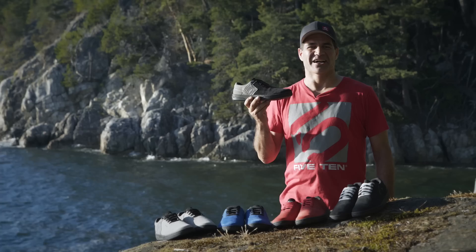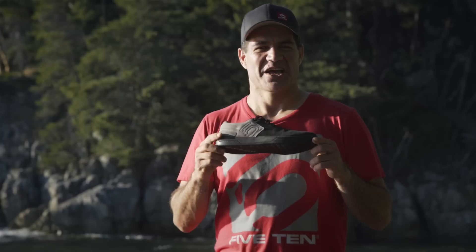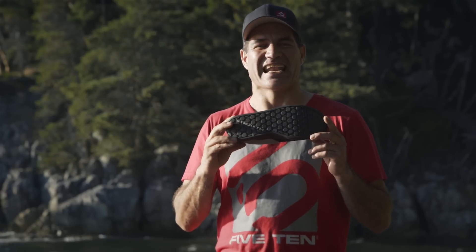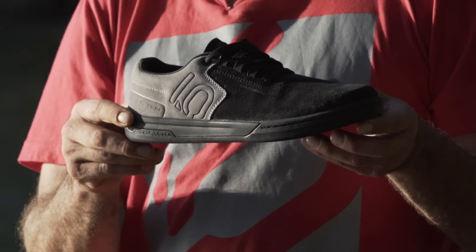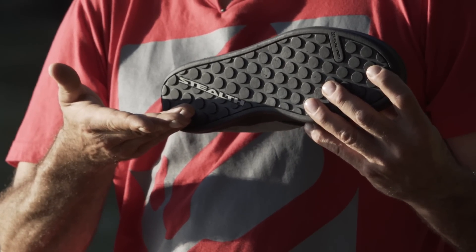the style and appeal of our casual footwear meets the aggression and performance of the Freerider. The Stealth S1 outsole on the Danny MacAskill lends durability and stickiness for great pedal contact and traction both on and off the bike.